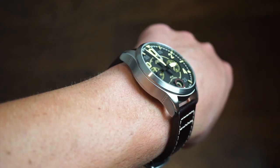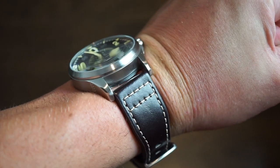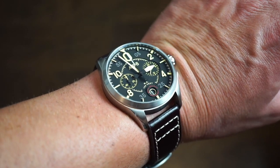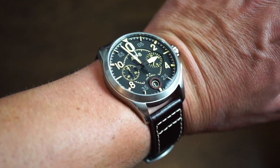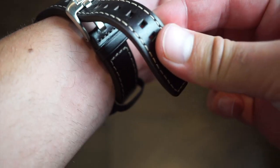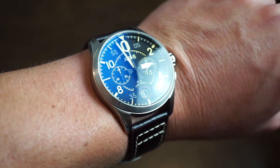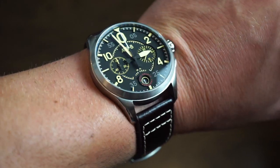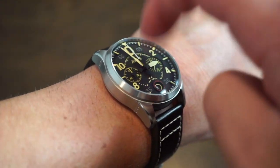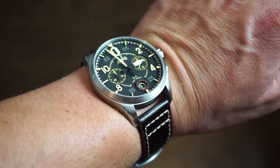On my 6.5 to 6.75 inch wrist, the watch wears quite nicely. The 51 millimeter lug-to-lug fits just about across the wrist. It is definitely a little thicker and bolder than some other AV8 models, though the anti-reflective coating on the hardened mineral glass works well with no issues. The strap has a very pilot-like look — sometimes I like putting it over instead of under, which I think looks a bit more pilot-like in my opinion.